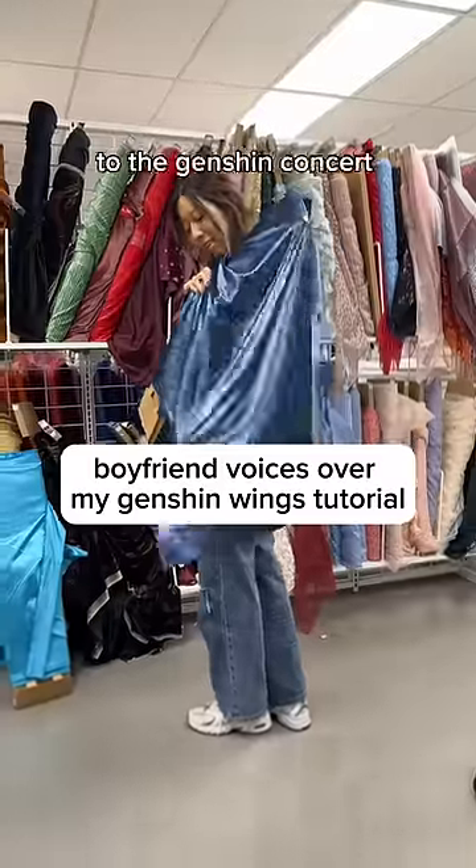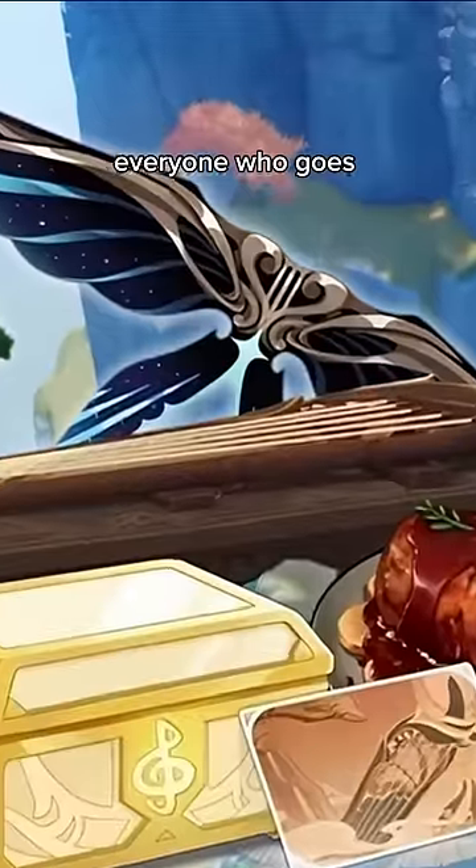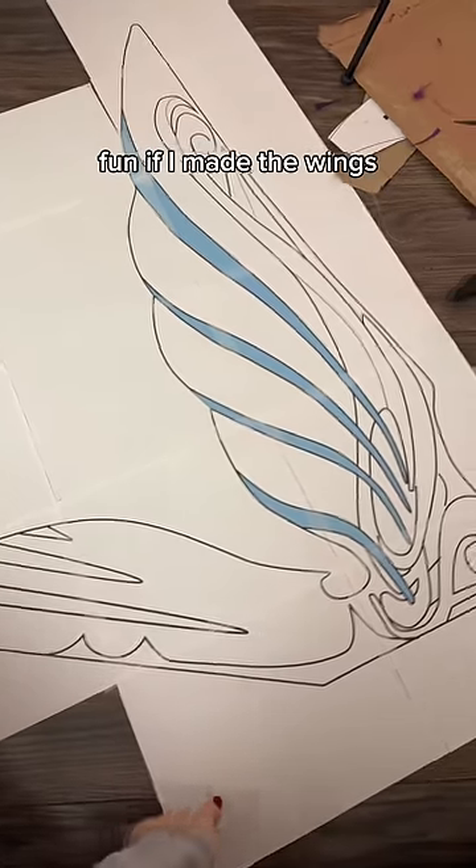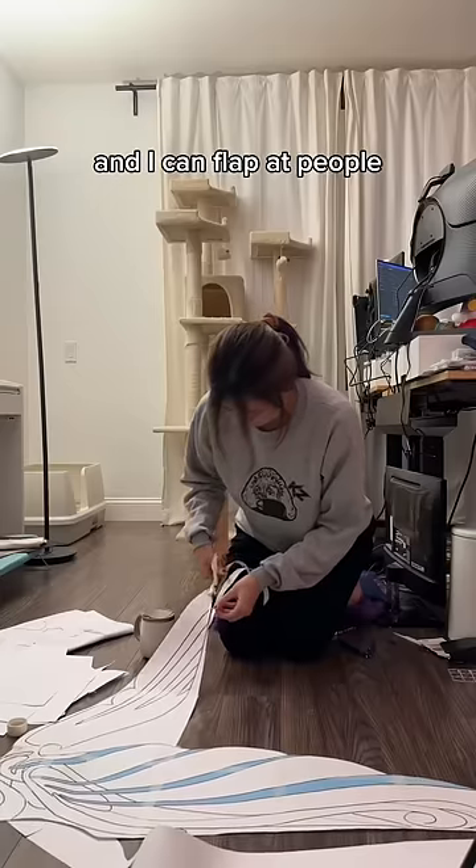Here is how I'm making a pair of wings to take to the Genshin concert this Sunday. Everyone who goes to the concert is going to get these wings in-game — the wings of transient dreams. But I thought it'd be fun if I made the wings so I could roll up to the concert wearing them and flap at people.